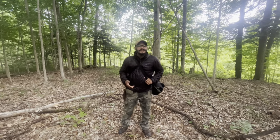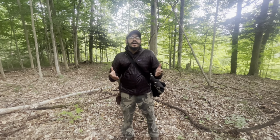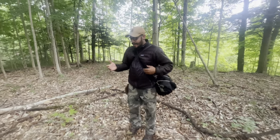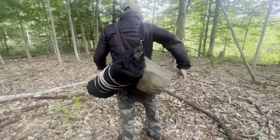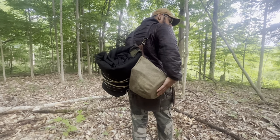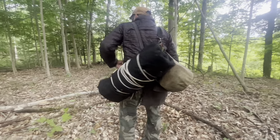Hey, Alpore East here, Alpore Outdoors, and today I want to show you guys what I brought out for this wild camp. I didn't bring a backpack — I actually have a bedroll, and I have kind of like a food bag, a canvas food bag made by Camp Craft, and just a haversack.